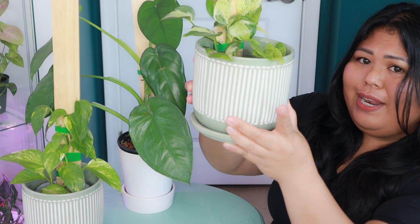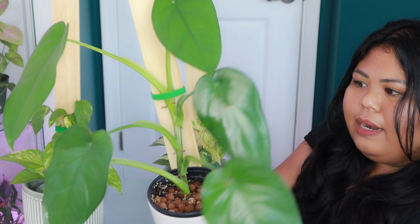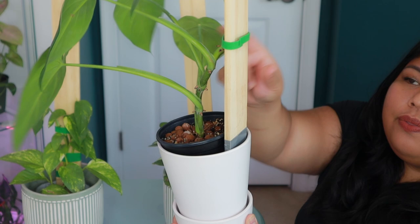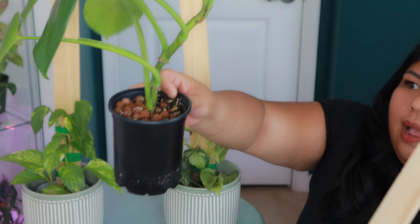For the syngonium chiapas, it's a bit different since this one is potted up in soil and has a much thicker and stronger vine. What I did is stick the craft wood plank in between the cachepot and the nursery pot, and I used velcro tape to attach the stem of the syngonium. When I have to water it, I detach it from the wooden plank, take it out, water it, and then put it back.